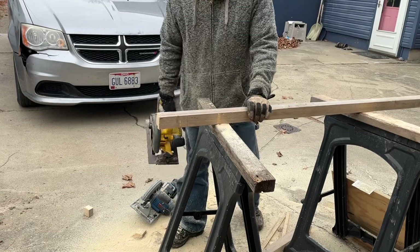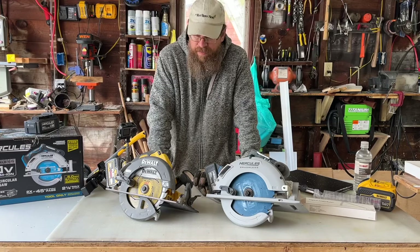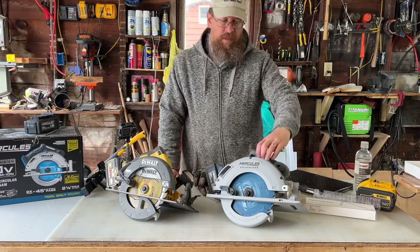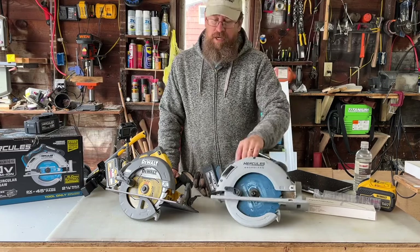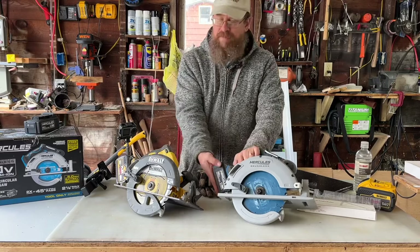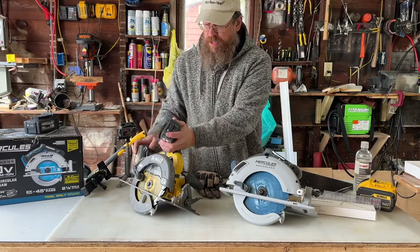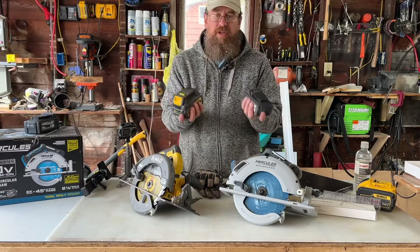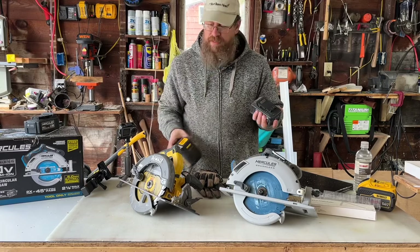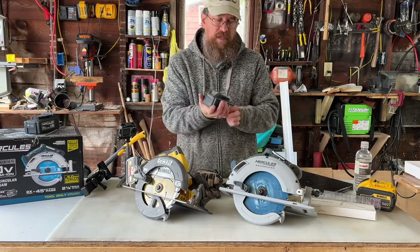My arm's too tired. Okay, let's just talk about them. So here's my final review. The Hercules won on numbers only. In reality, the DeWalt does have a lot more power. If I had a temp thermometer — I actually do have one — you can feel a noticeable difference. The DeWalt is not warm at all. The Hercules is warm — the battery gets warm pretty quick.